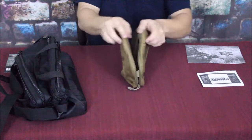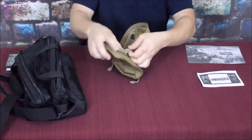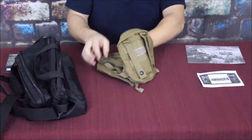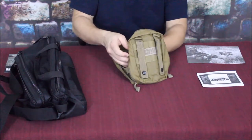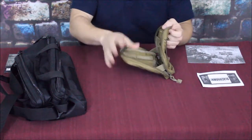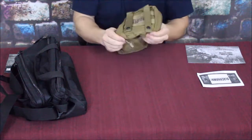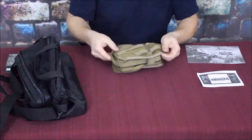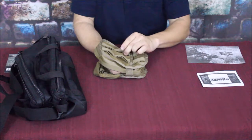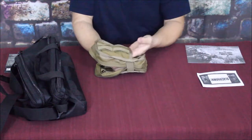There are two bungee pieces to help keep it closed so it doesn't flop all the way open. Inside you have MOLLE-style double rings - one here and one underneath. I'm going to turn this inside out so we can see it better. You've got two double-thick rings at the top section, two more on the other side, and two double-thick rings on the bottom piece as well.